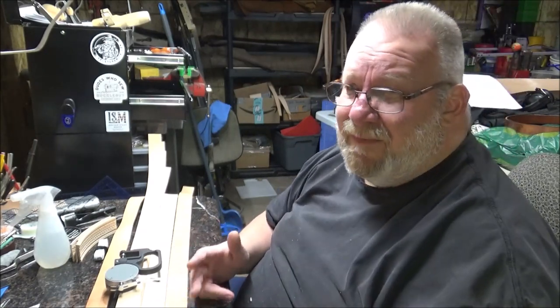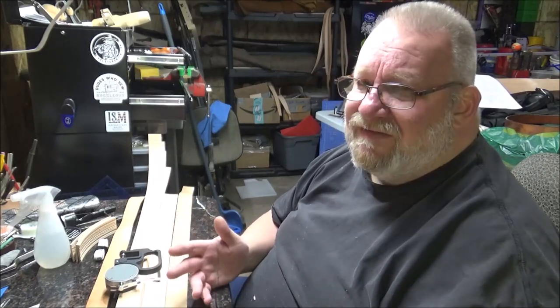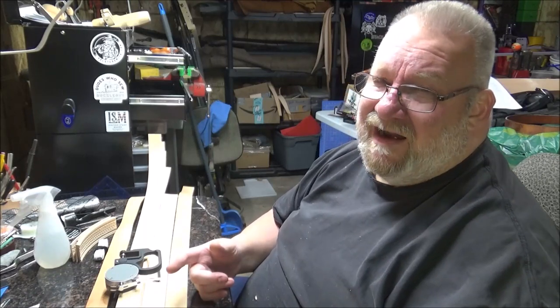First, I'm going to talk to you about some tools that are handy to have — not so necessary. I mean, you don't really have to have them, but they're handy.